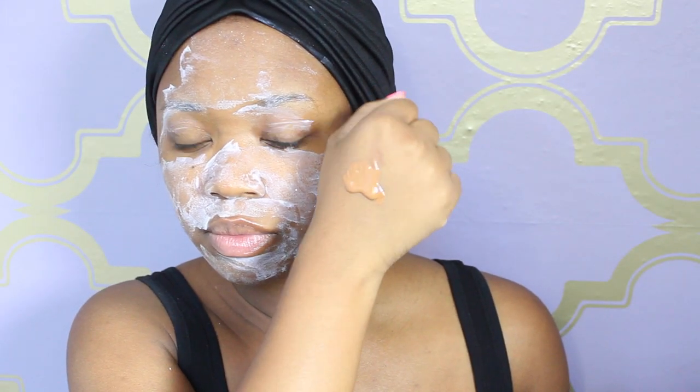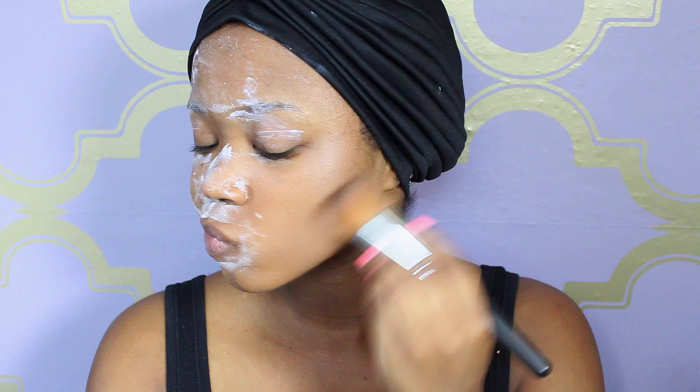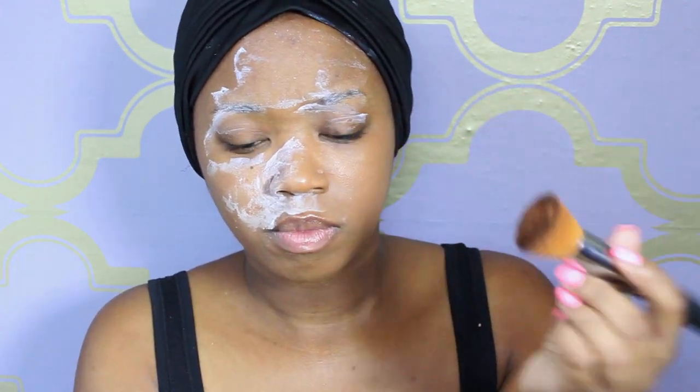This is a Sedona Lace brush and I like to wet my brush first with Fix Plus before I get started with my foundation because it just glides on so much better. I'm going to dab a little bit onto my brush and stipple it onto my face to get the product on, and then I buff it out. It goes on really well after it's warmed up on the back of my hand — just glides on effortlessly and blends perfectly.